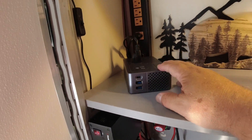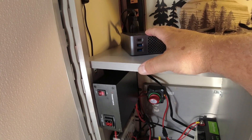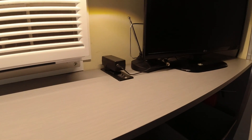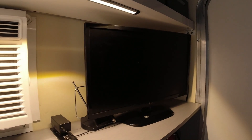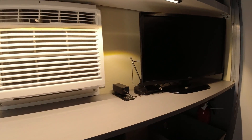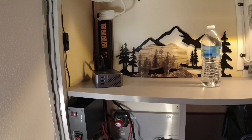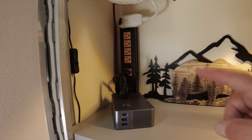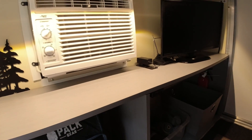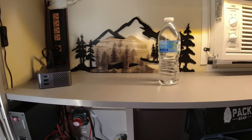I also have an inverter — this small unit up here — that takes the 12-volt battery power and converts it back into 120 volt. It powers a plug over here and some USBs, which lets me run my regular 120-volt TV since I don't have a 12-volt TV. It won't power the main power strip and it won't run the air conditioner — there's not nearly enough power in that little battery for that.